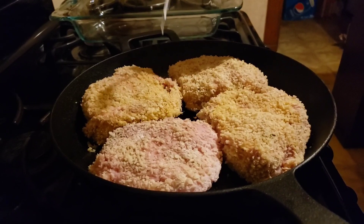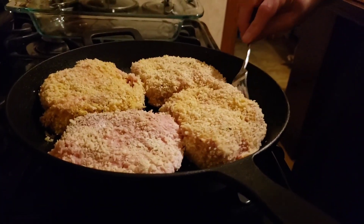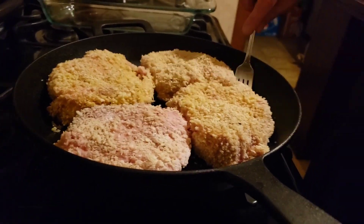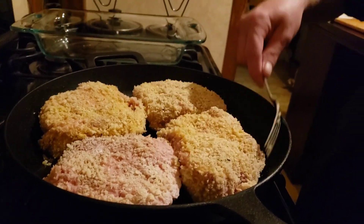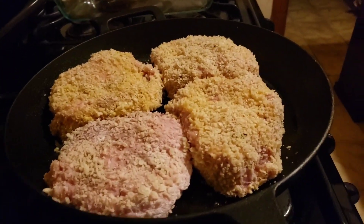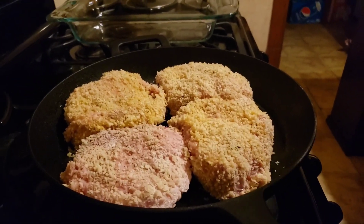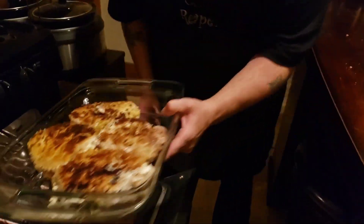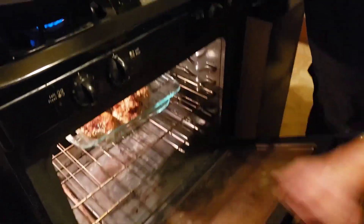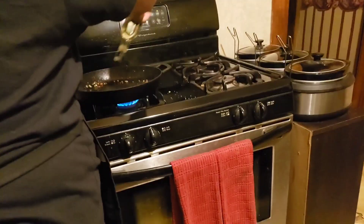The reason I'm doing my chops in the pan is so that as soon as they fry up and the top is all browned, we go ahead and put them in the oven at 350 for about 20 minutes. While those are in there, we're going to get our mushrooms and onions going for our bourbon sauce.